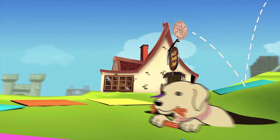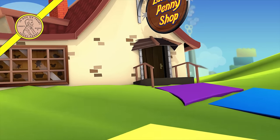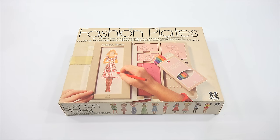You are now watching a Lucky Penny Shop product feature. Hey, it's Lucky Penny Shop. Excited to bring you another older toy. This one is from the 70s — the late 70s, 1978 to be exact. It is a Tomy toy number 2508 called Fashion Plates. Now they still make Fashion Plates; you can find them a lot of times for Barbie or other famous popular brands, but this one is probably one of the earlier ones before it was branded.